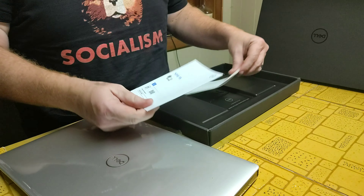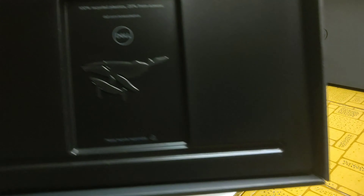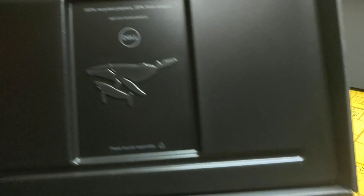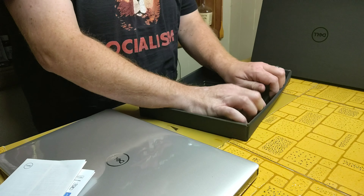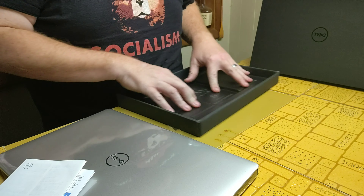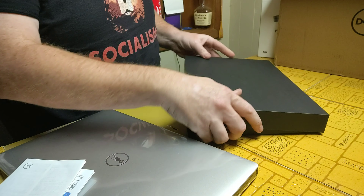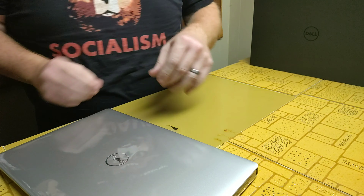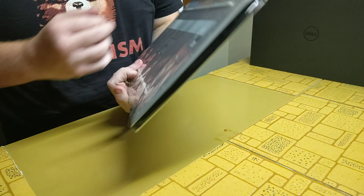Underneath we have some directions and some kind of weird whale graphics. It says 'please recycle responsibly,' so that must be some kind of recyclable material thing. The rest of the box has a nice foam pad on it, so it keeps things protected while in motion.